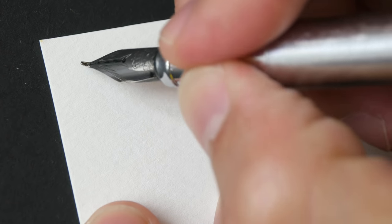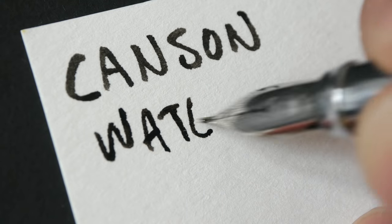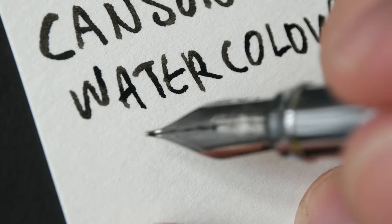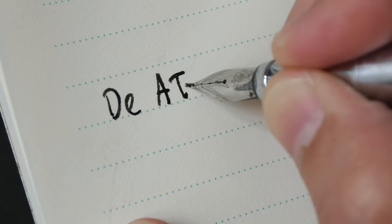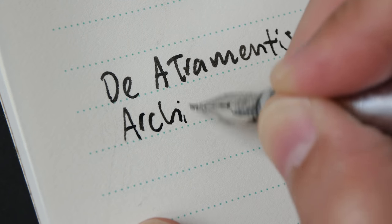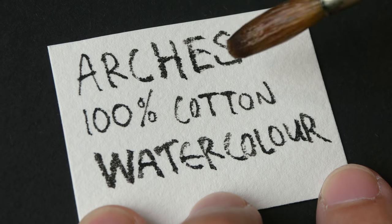Next we'll move on to the Kanssen watercolor paper. This paper is much smoother, that's why the lines and edges are smoother as well. The edges are very sharp. And lastly, the Strathmore writing paper. The lines are pretty sharp and the ink dries much faster compared to Noodler's ink.